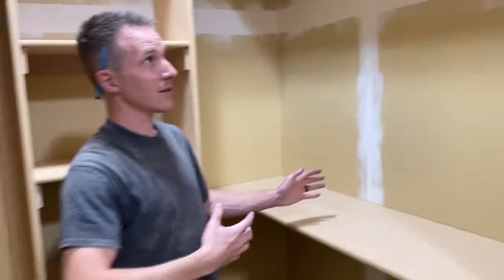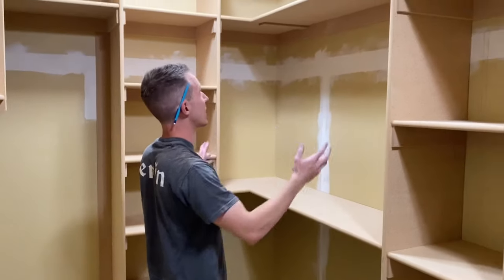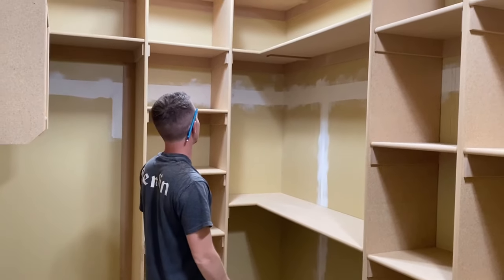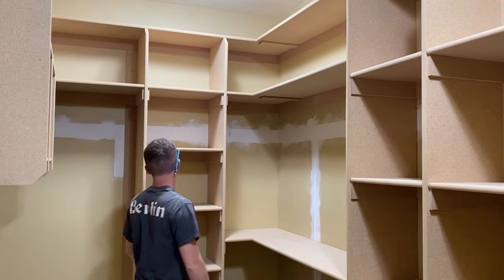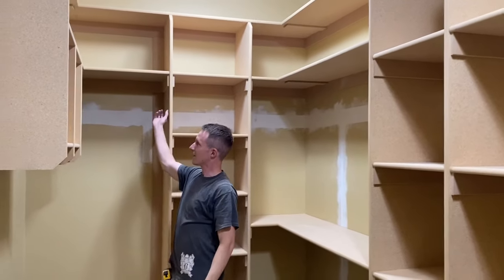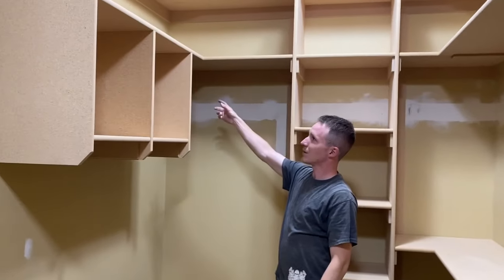Coming over here, we've got another section of double hang. This is the wife's side of the closet, where she's going to keep all of her t-shirts and glasses and other things. She wanted cubbies too for holding pants and different things. And this is going to be her long hang right here, where she'll be able to keep her dresses.